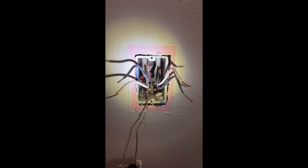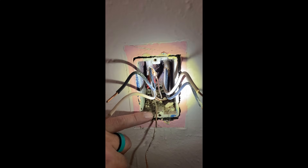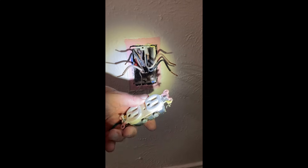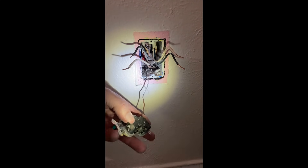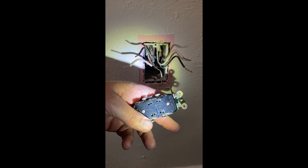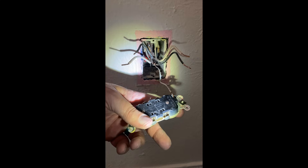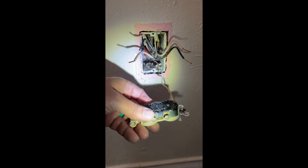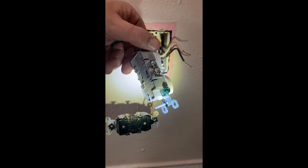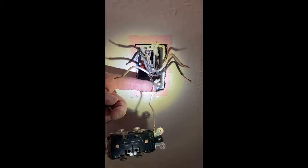This is an old Bakelite box — a thick pre-plastic material. This house is built in the early 70s. And this receptacle — look at all the different colors, it's been painted many times. Originally it was ivory. They allowed backstabs with up to number 12 wire, which they got rid of I think by the late 80s or mid 90s — they went to 14-gauge only for backstabs. These things generated hundreds of thousands of dollars of troubleshooting business. We're going to replace it with a modern tamper-resistant receptacle.